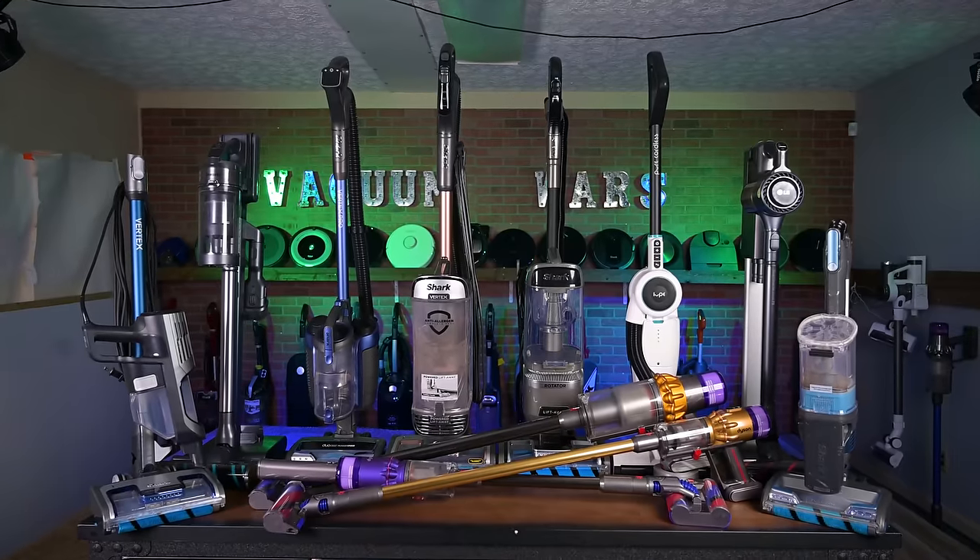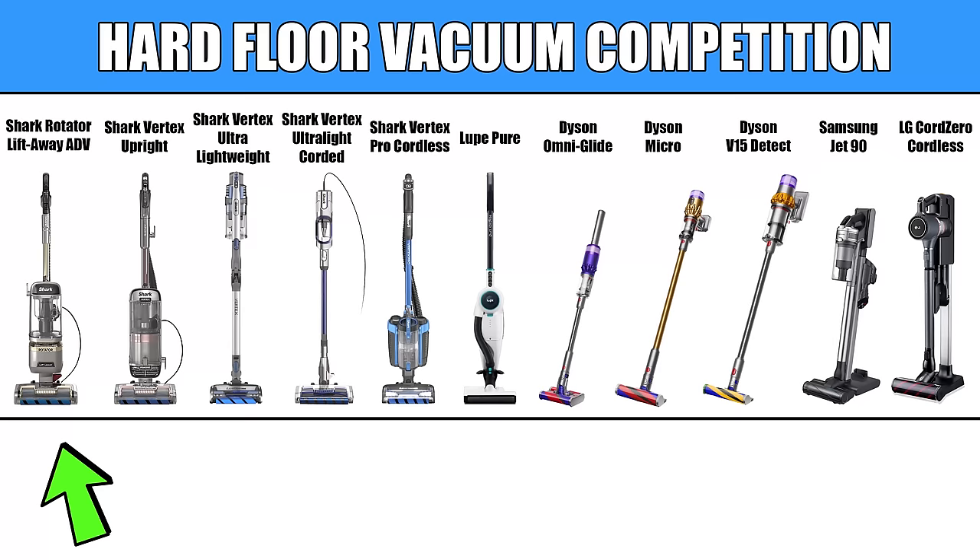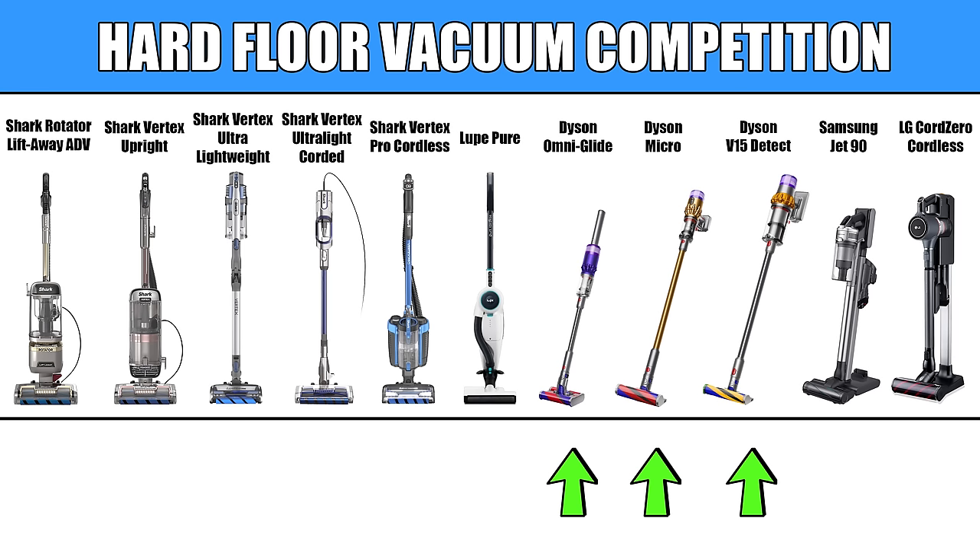I didn't care if they were corded or cordless or upright or stick vacuums, just that they were good with hard floors. That gave me 11 contestants including 5 Sharks, 3 Dysons, 1 LG, 1 Samsung, and 1 Loop.